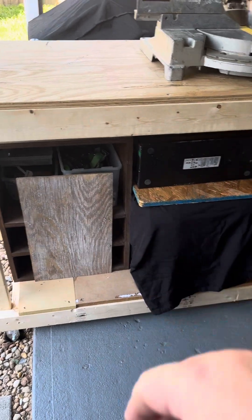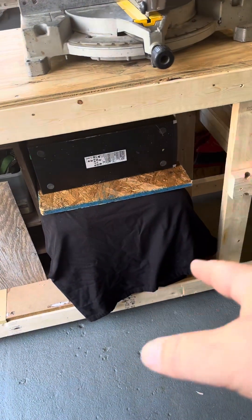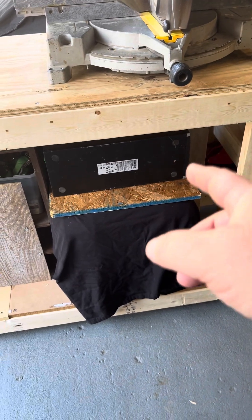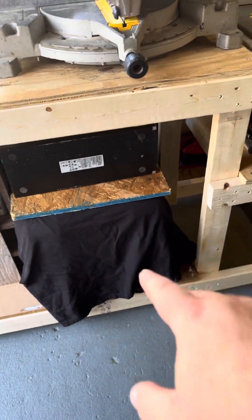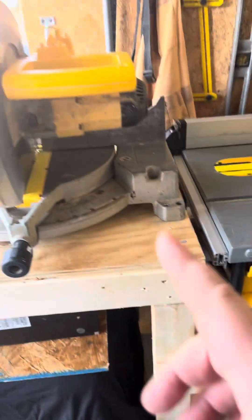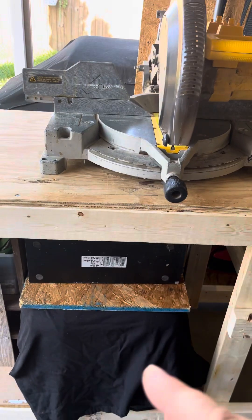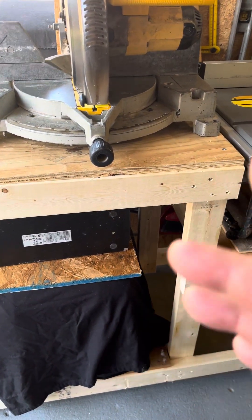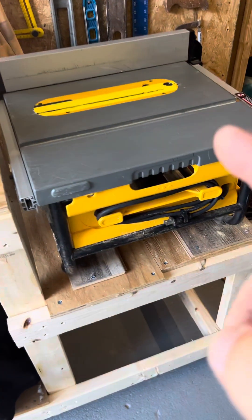These are some computers that I have — that one's an empty case, or mostly empty case. But these are two Alienwares under there for some weight and stability. The miter saw will be up here for the time being while I'm cutting the last bits of molding and baseboard.